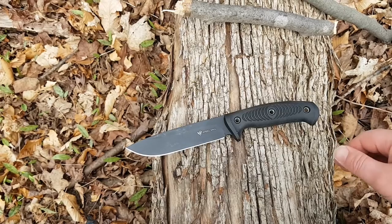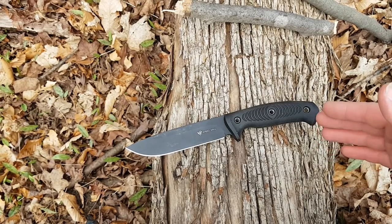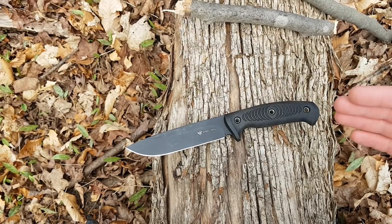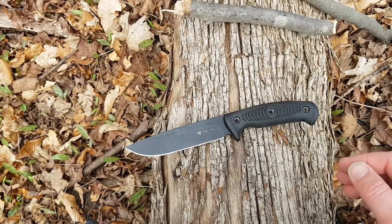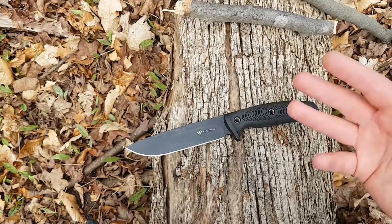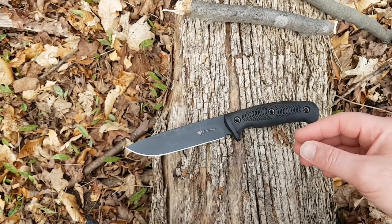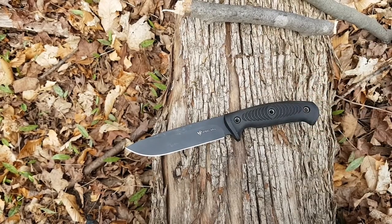I will put a link in the description box down below to Amazon as well as White Mountain Knives. Just know that it's the 305 that I'm sharing with you here. You may want to look at the other models — there's a larger one that's more of a heavy chopper, there are some smaller ones more designed for skinning, that kind of application. Check out the various models; I think there are like three new models for 2019.